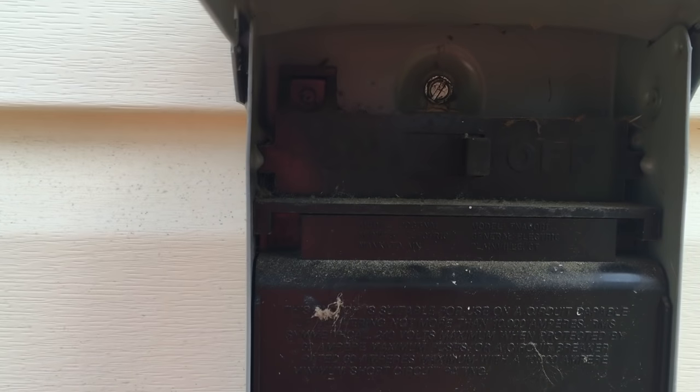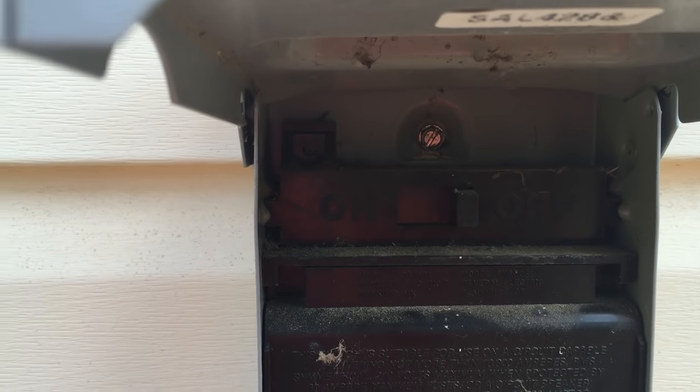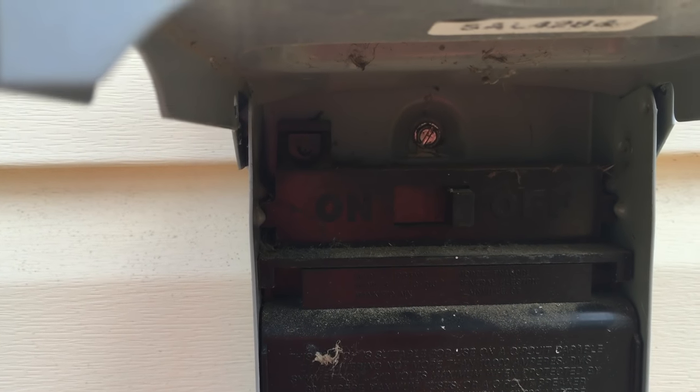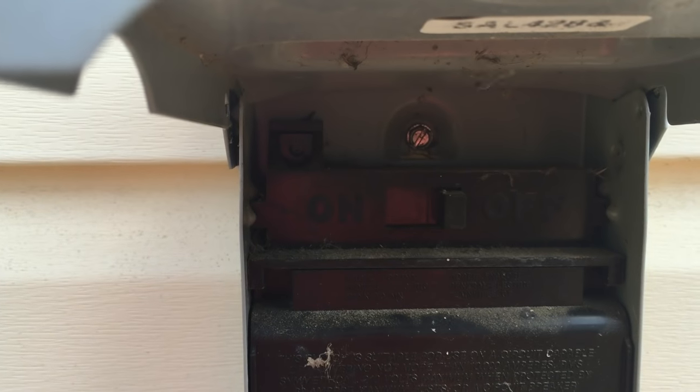On this fuse box, you can see I'll just switch it to the off section. If yours has a different kind of fuse with a pull handle on it, you pull out the fuse panel, flip it upside down, and stick it back in the hole. That is the off position for the fuses, and no electricity can flow through the breaker box to the air conditioner.